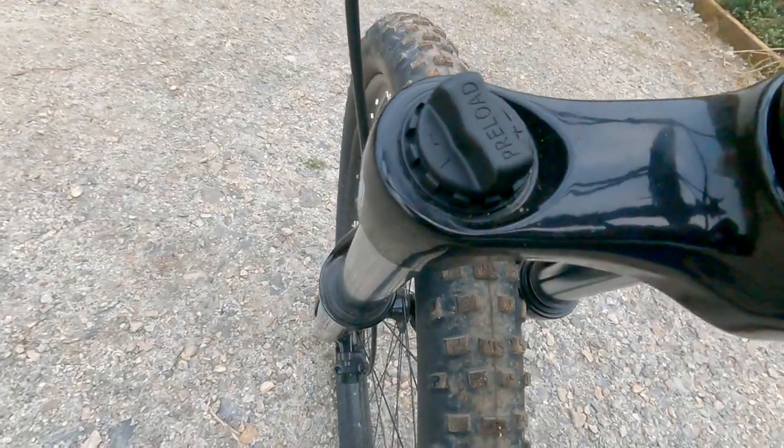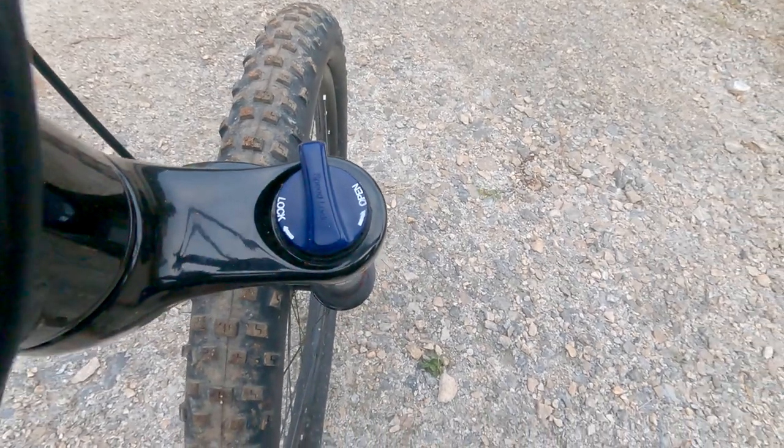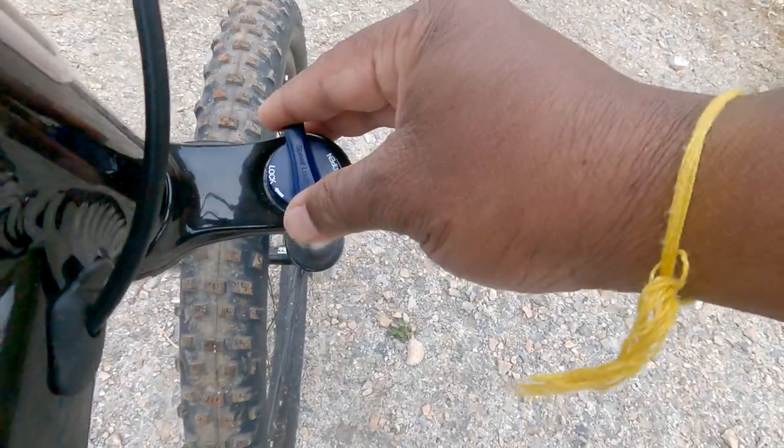We can adjust the suspension according to the weight. It's already preset and I did not change it. This is a lockable lid for the shock absorber to lock the front side.